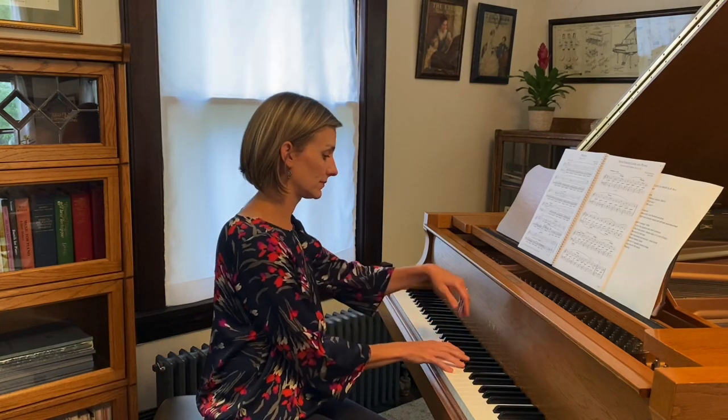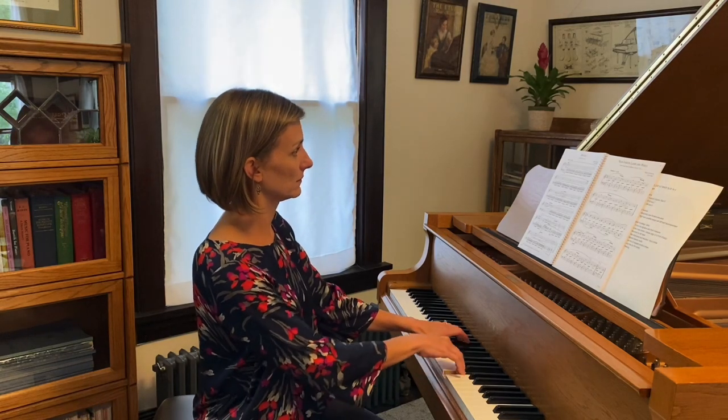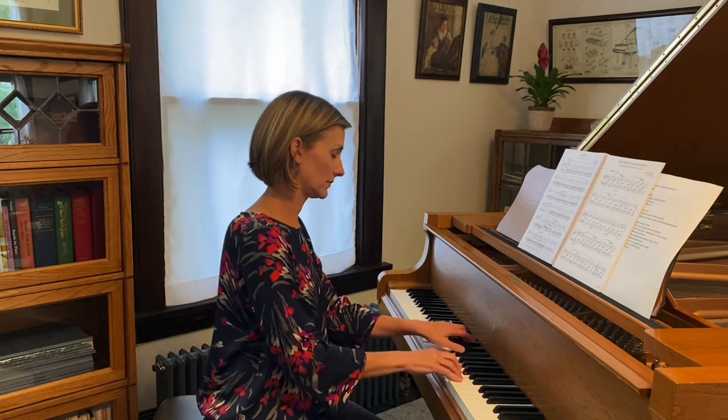Hi teachers! Today we're going to talk about how to teach the Chopin Prelude in E minor — the fourth in his set, Op. 28. I am specifically talking about how to teach this to intermediate level and recreational students, not necessarily how to play this if you are an advanced professional performer. We're going to have different expectations on our intermediate students than we would if we paid money to go to a concert and hear the complete set of Chopin Preludes.